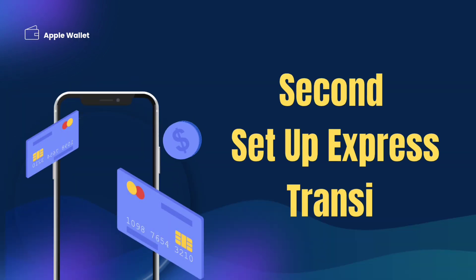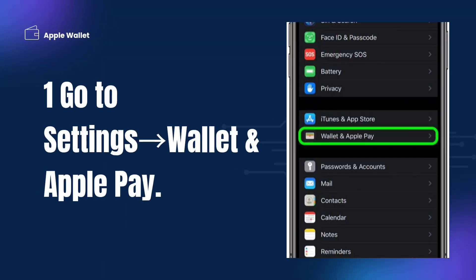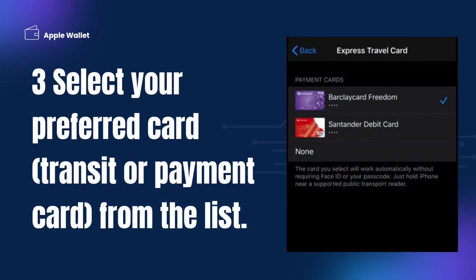Second, set up Express Transit. Go to Settings, then select Wallet and Apple Pay. Tap Express Transit Card, then select your preferred card — either a transit or payment card — from the list.